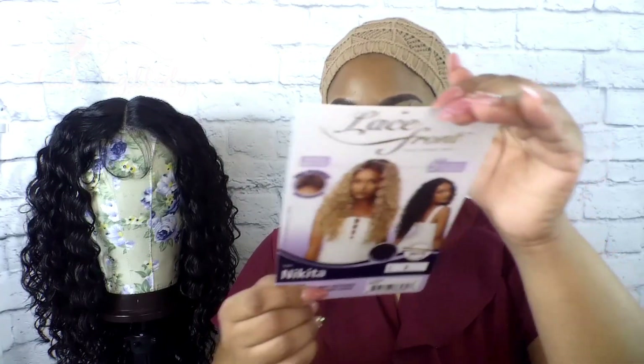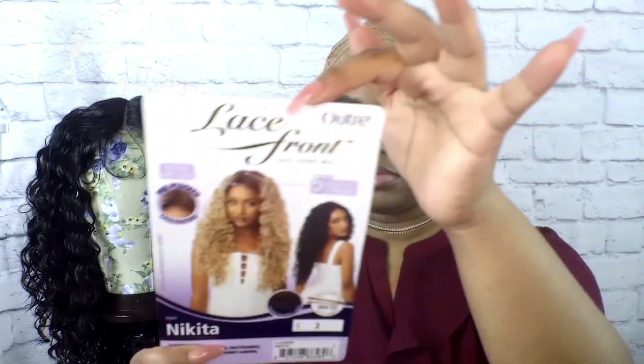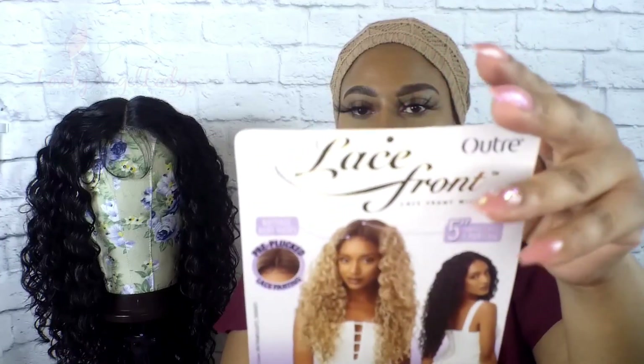Welcome to my channel. I am your girl, Lovely Angel Lady, L to the A to the L. Welcome, welcome.